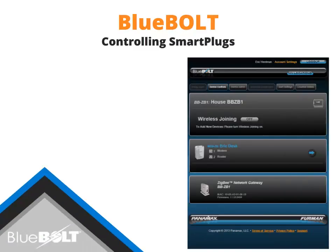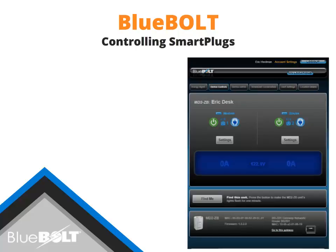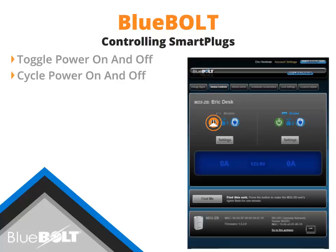Once all smart plugs have been added and named, the units may be controlled using your Bluebolt account interface. Select the green power icon to toggle power on and off. Select the blue button to cycle power from on to off, back to on.